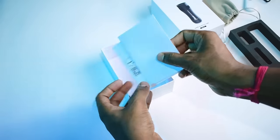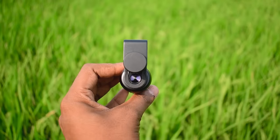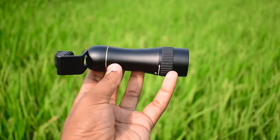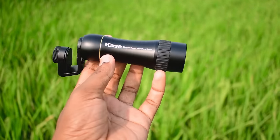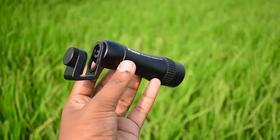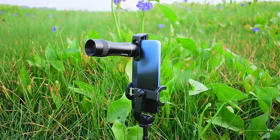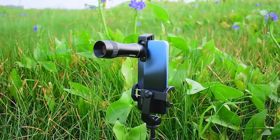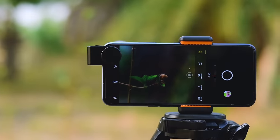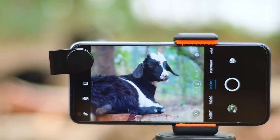Now the main lens unit — notice its premium build quality, completely metal. This lens is 300mm and its minimum focus distance is 2.5 meters. The output image quality of this lens is very impressive, and it's among the best quality telephoto lenses available today.